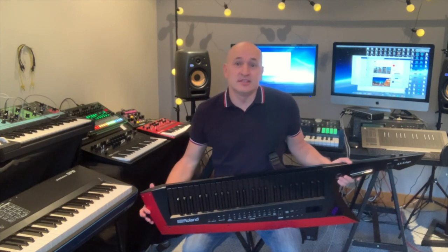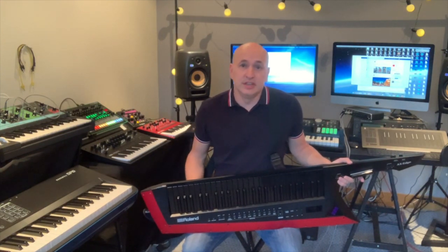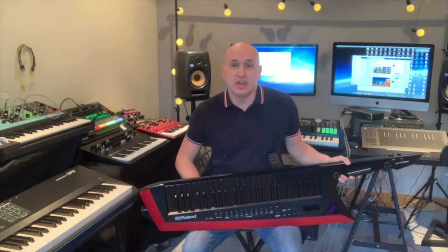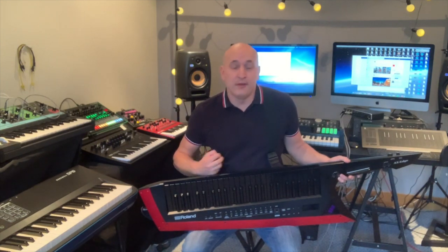A quick disclaimer: I do not work for Roland. Roland do not send me gear to test for free or anything like that. I have nothing to gain by giving you any false information. Everything I say will be my genuine thoughts and opinions after having this instrument for a year. All the sounds you hear will be recorded directly out of the stereo out on the AX Edge, plugged into my Behringer audio interface and recorded onto a stereo track in Logic Pro. There will be no external effects, no fancy expensive preamps, no fancy compressors or FX chains — everything you hear will be coming directly from this instrument.